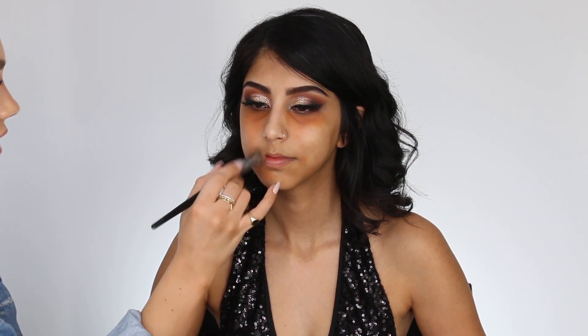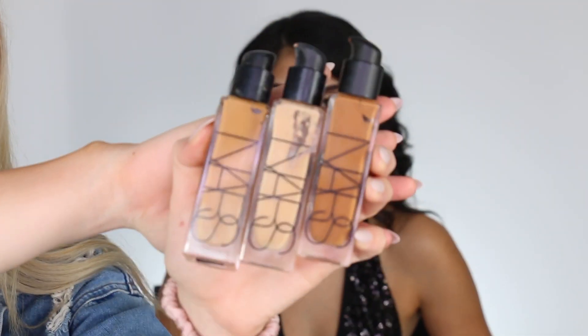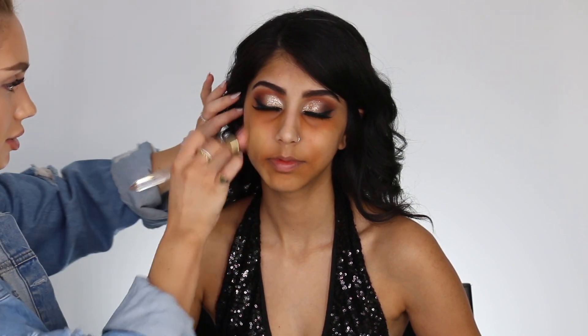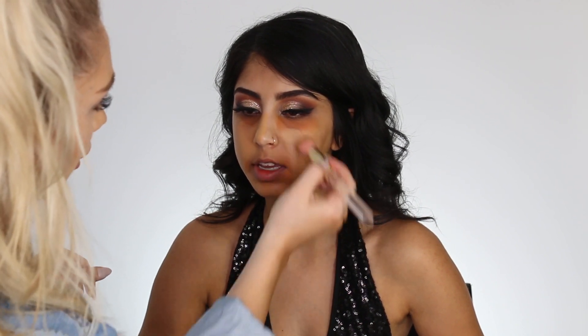If you don't color correct, sometimes it can look really ashy or just doesn't cover well. Now I'm going to mix my NARS foundations to make a nice little concoction — I am like the queen of mixing products, I find it just works so much better. So I'm mixing a nice little shade for her and then blending it to perfection.